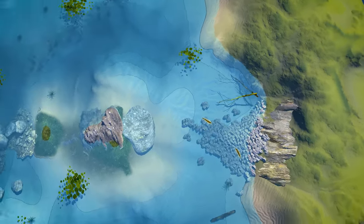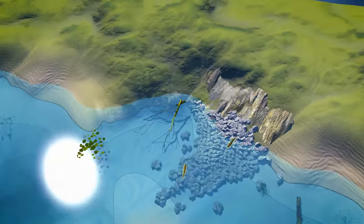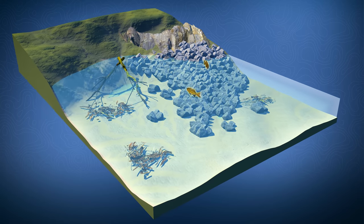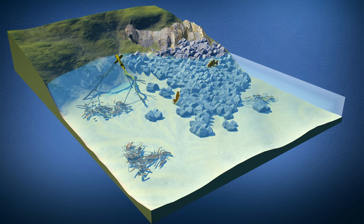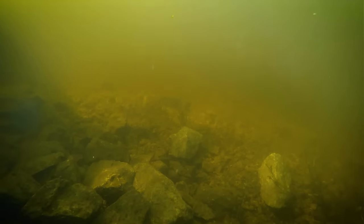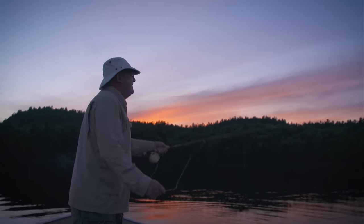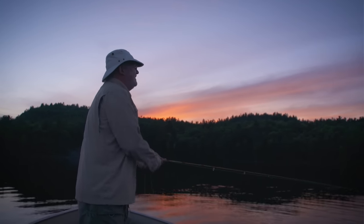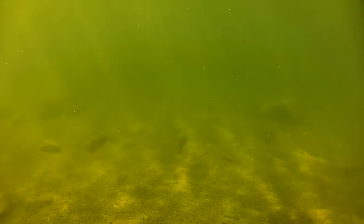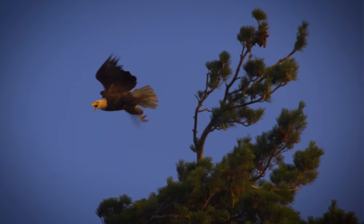Smallmouth bass in lakes during the summer go to deeper water, but may transition to shallower water at different times of day based on conditions. Unlike largemouth bass, smallmouth do not like water temperatures over 80 degrees and move into deeper water where it's cooler. Typically they like rocky points, boulder fields, fallen timber, and other structures that'll hold prey. Most of us prefer to fish for them early and late in the day when they may move into shallow water to feed and to avoid predators like eagles and ospreys.